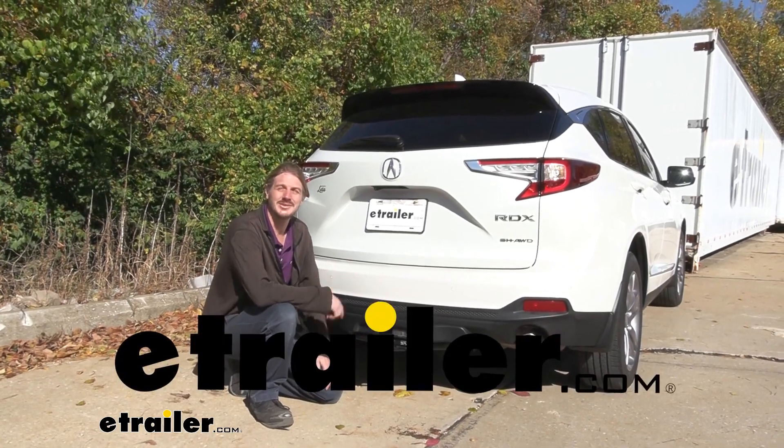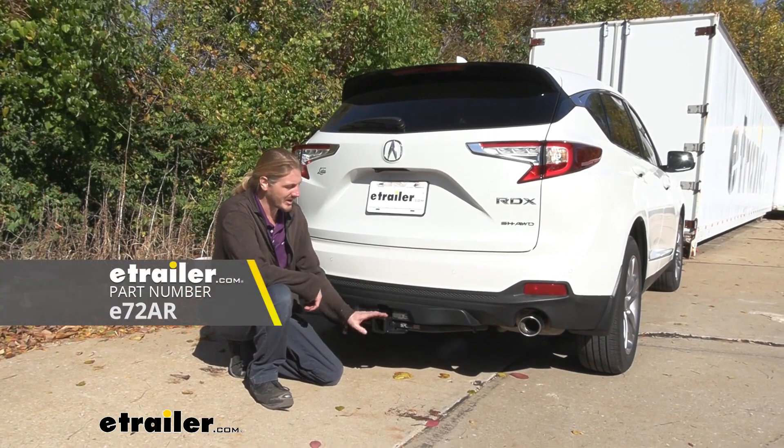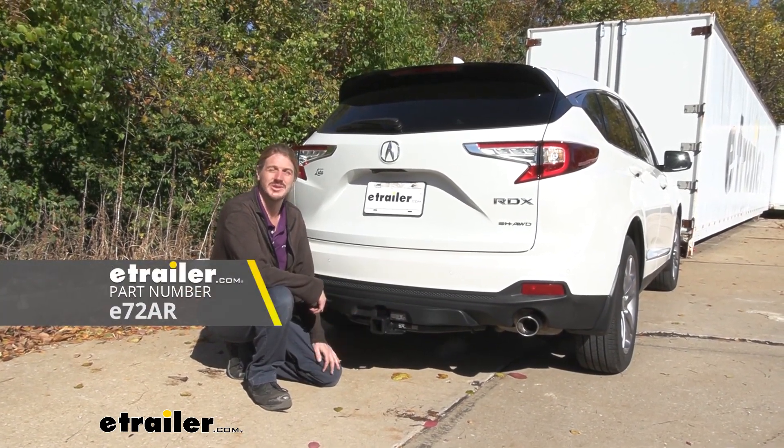Hi there Acura owners, today on your 2020 Acura RDX we're going to be taking a look at and showing you how to install eTrailer's Class 3 2-inch trailer hitch receiver.